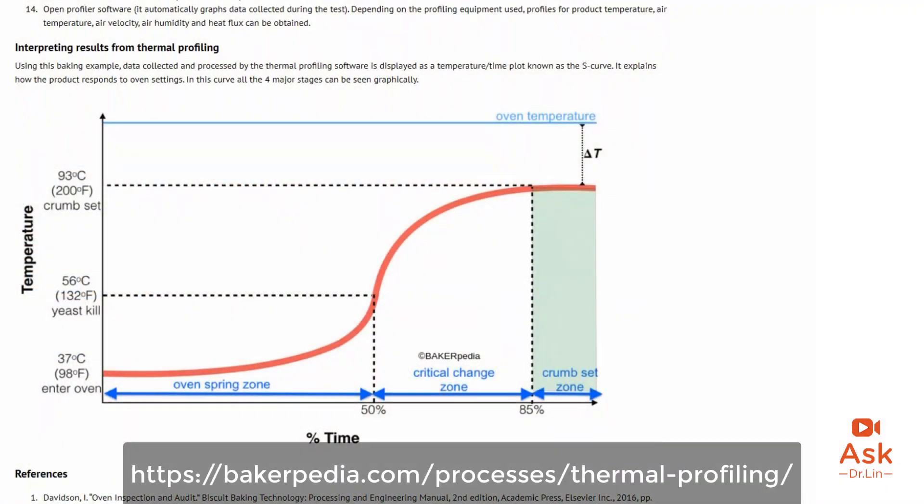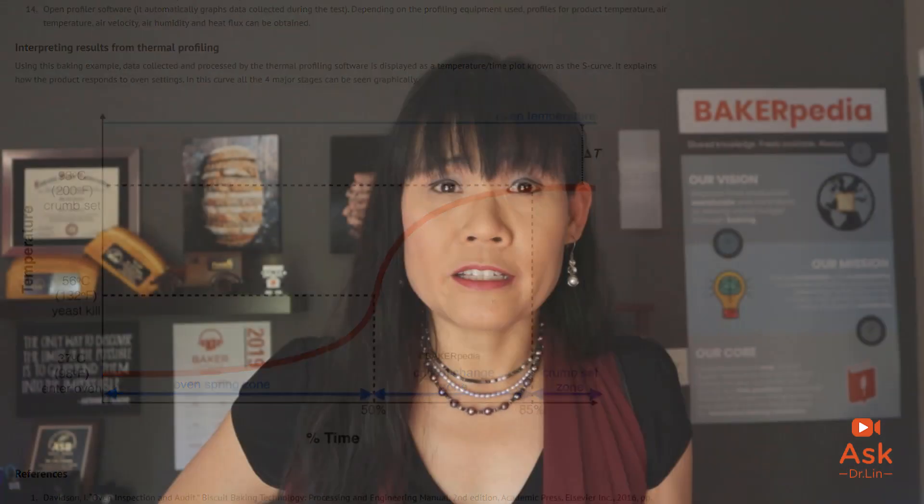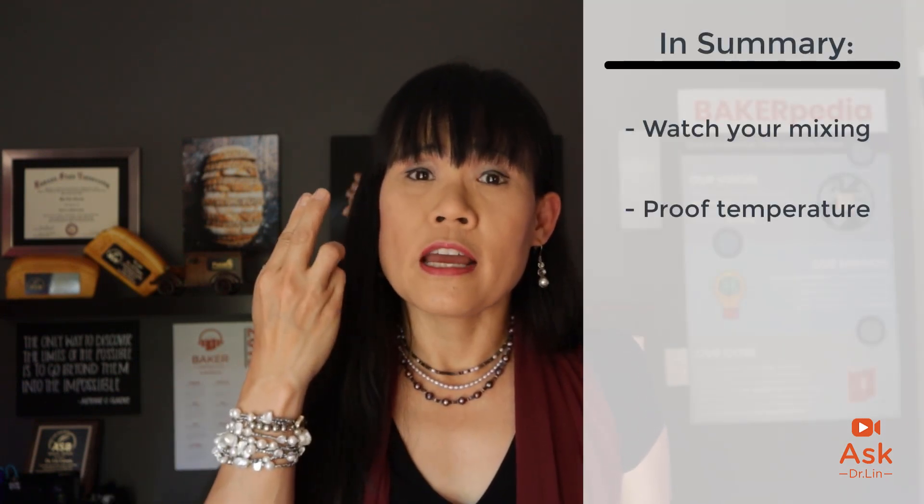If you use a shortening product instead of butter, this wouldn't be an issue. Lastly, watch for oven spring. With this much increase in protein content, the strength will give you a good pop in the oven. Remember, what goes up must come down during cooling, so your product will see wrinkling or collapse if you experience a huge oven spring. Check the thermal profile of your brioche and determine when the yeast kill is — you want to target a 45 to 47% yeast kill to nip that oven spring in the bud. In summary, watch your mixing, proofing, and definitely your oven spring.